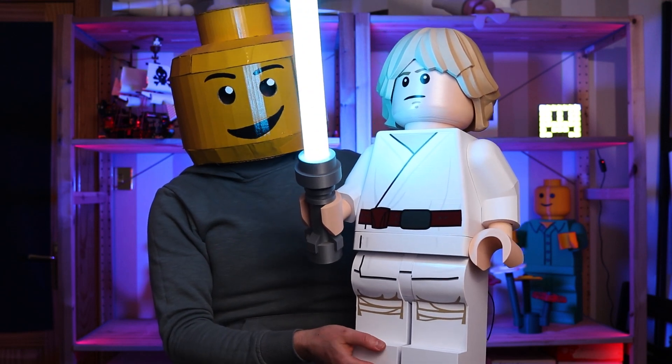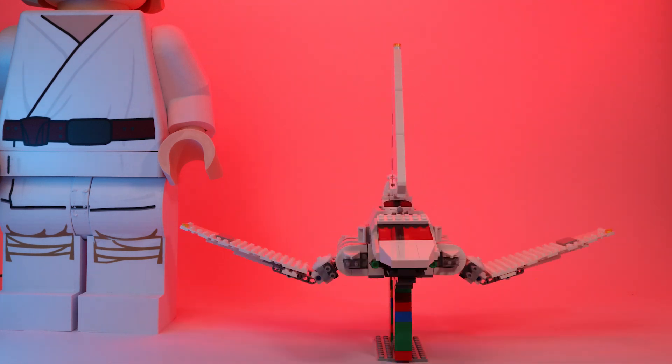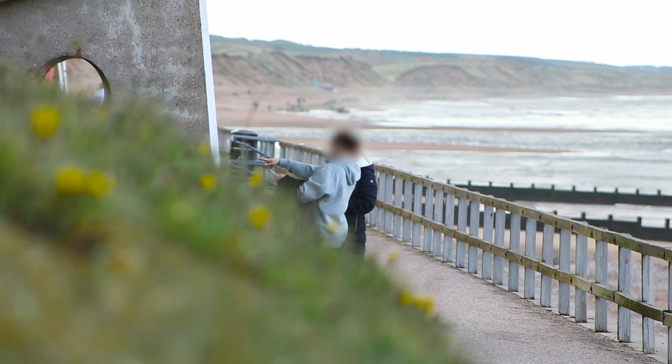This is a Luke Skywalker which I built for Star Wars Day last year. This year, while you've seen the title and thumbnail, I chose the dark side and built Darth Vader so he and Luke could fight. Here's how I built him and what happened next.